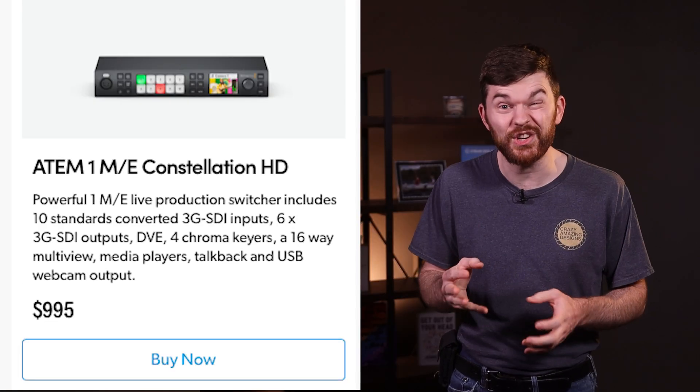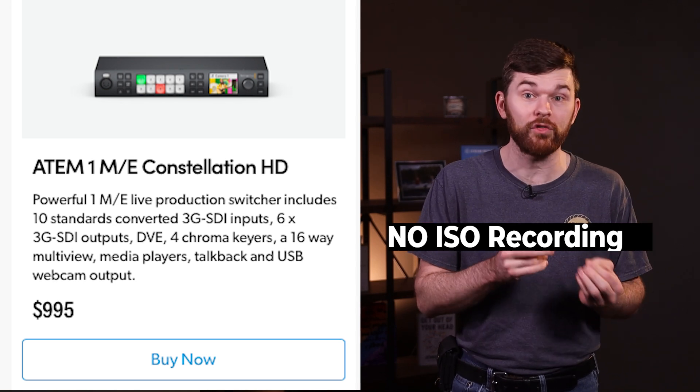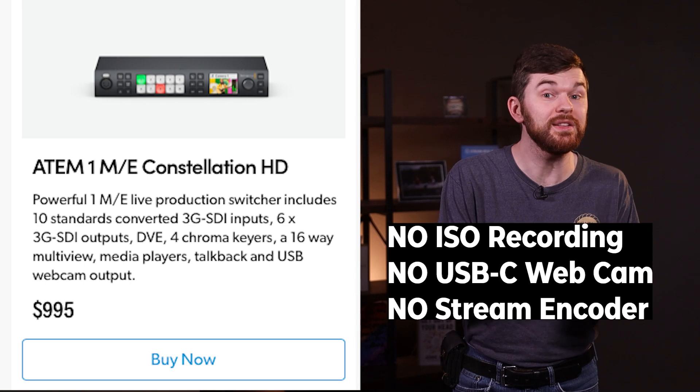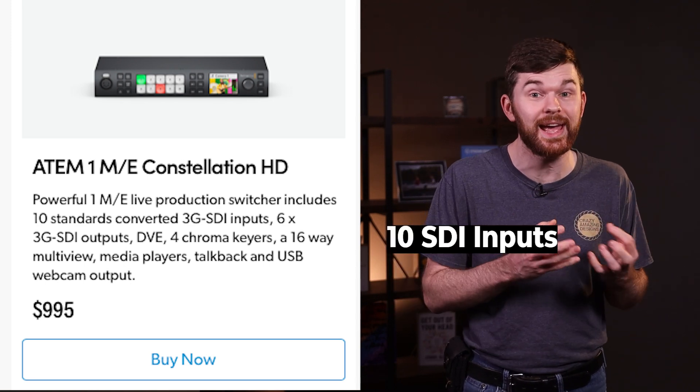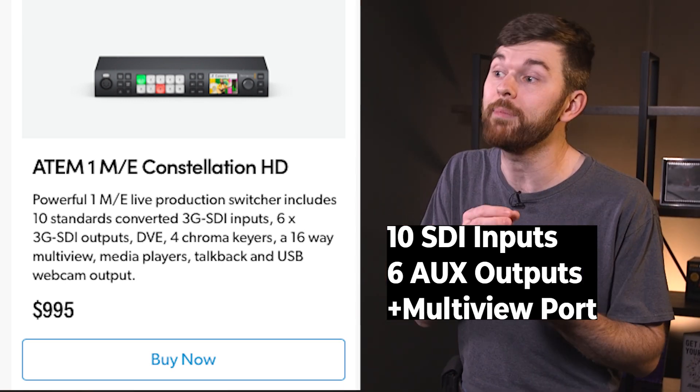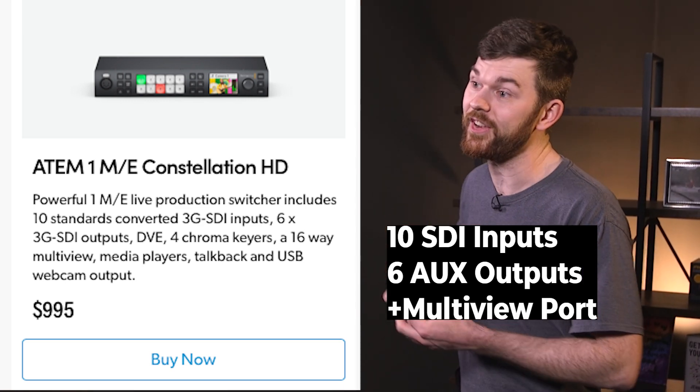The Constellation Series does not have any ISO recording over USB functionality or streaming encoding, but the Constellation 1ME has 10 SDI inputs, six assignable SDI outputs, plus one multi-view port, and front-facing buttons.